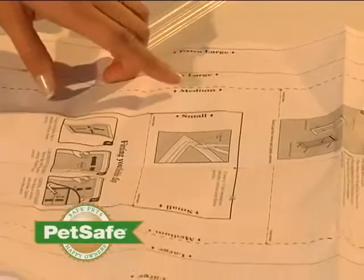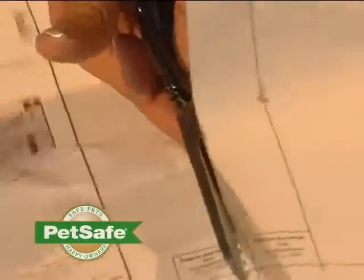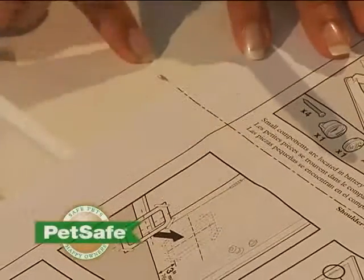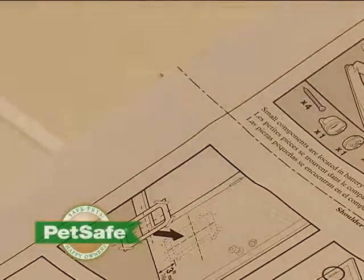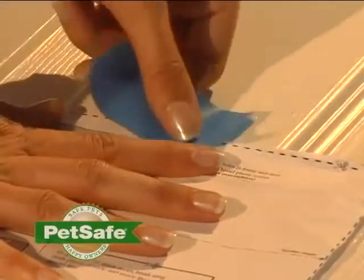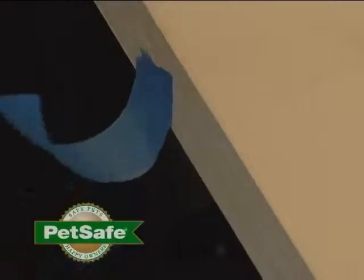Find the appropriate door size on the template and cut it out. There is a shoulder height line provided on your door template — align this with the mark that you just made on your door. You will need to leave at least three inches from the bottom of your door to the bottom of the hole you will cut for your pet door. Once you've determined your location, tape your template into place.